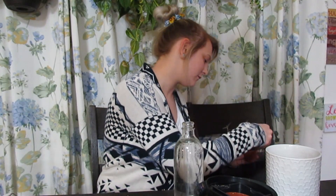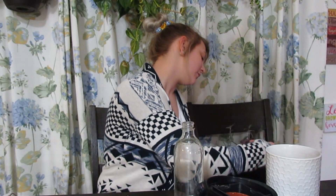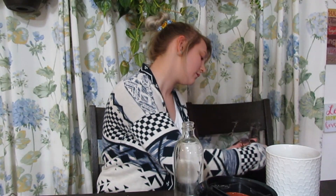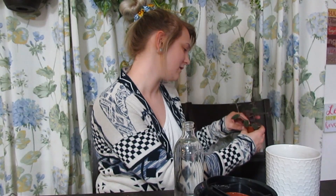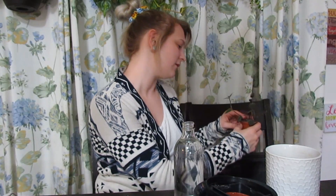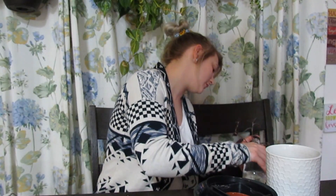I'm terrible at this. I don't know how people do repotting videos, because I can't concentrate on all of these things at once. It just doesn't work. But it's fine — we're going to water this and then answer another question.